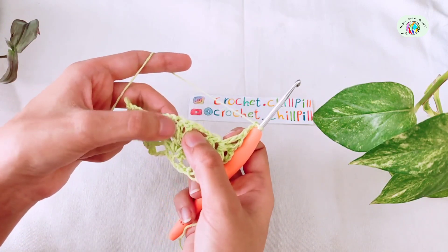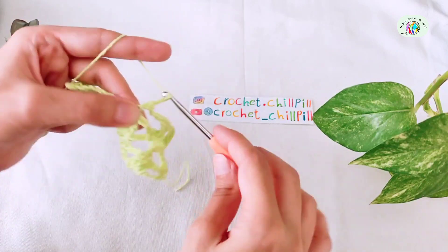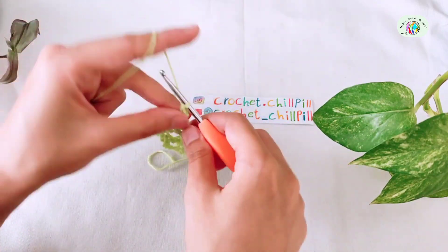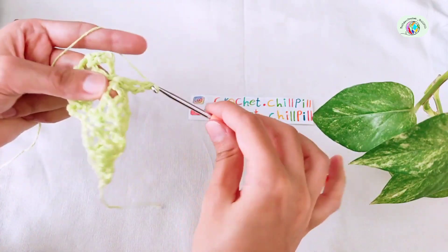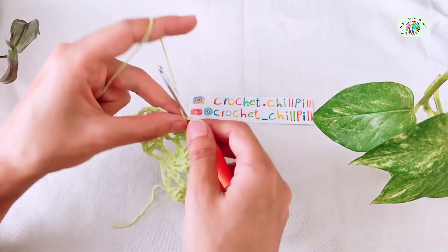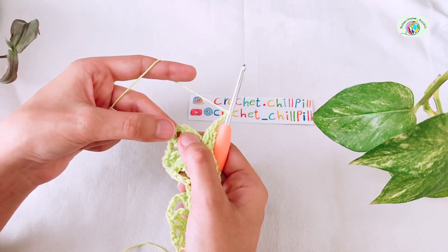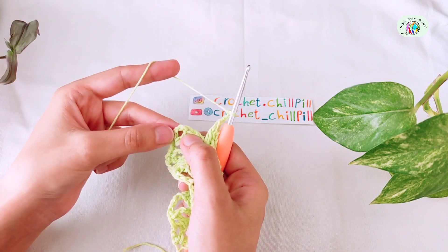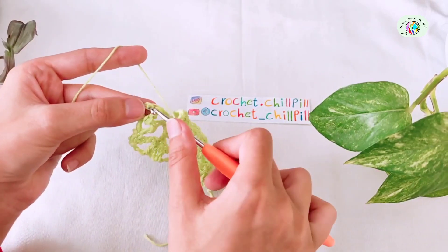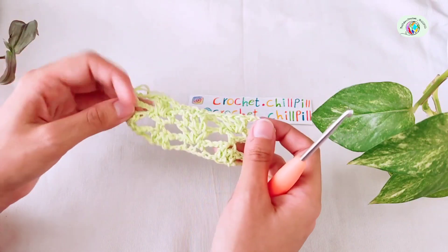Make a single crochet into the second stitch of the group of 3 double crochets. In the chain 1 space between 2 single crochets, make 1 double crochet, chain 1, 1 double crochet, chain 1, and 1 double crochet. Continue this pattern for as many stitches as you have. At the end of the row, chain 3 and make a single crochet into the last double crochet — our last double crochet was 1 single crochet plus 2 chains — make it into the second chain in both loops. And this is how it looks like at the end of row 4.